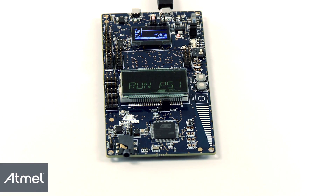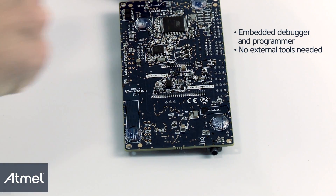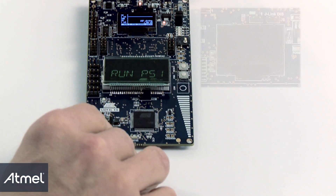Hello, my name is Espen. Let's take a closer look at the SAM4L-EK evaluation and development board. The SAM4L-EK has an embedded debugger and programmer, so no external tools are needed for development. Just plug in the board to your computer, start Atmel Studio and you're ready to go.